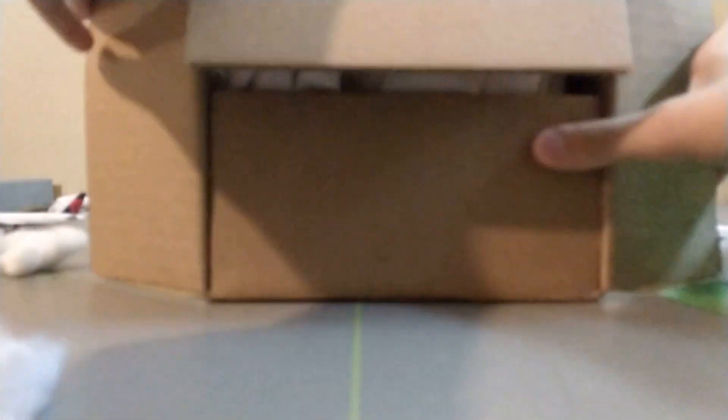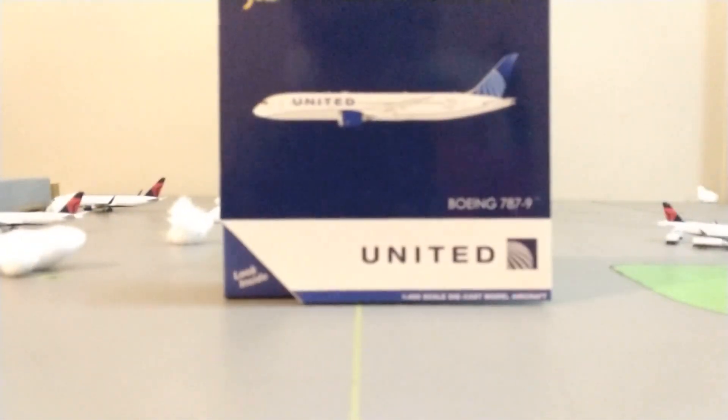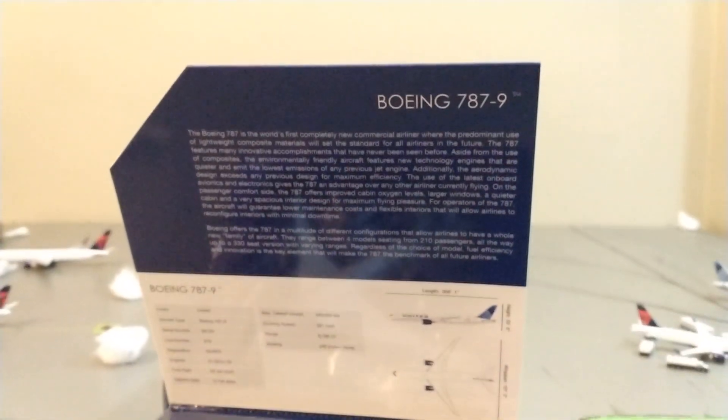That just made my whole airport shake. And we have some paper right here. Let's take the models out of the box. Throw the box down, let's unwrap. Very special models. We'll take the confirmation away. So we have a United 787-9 in the new livery. Beautiful models. Finvy models right there.